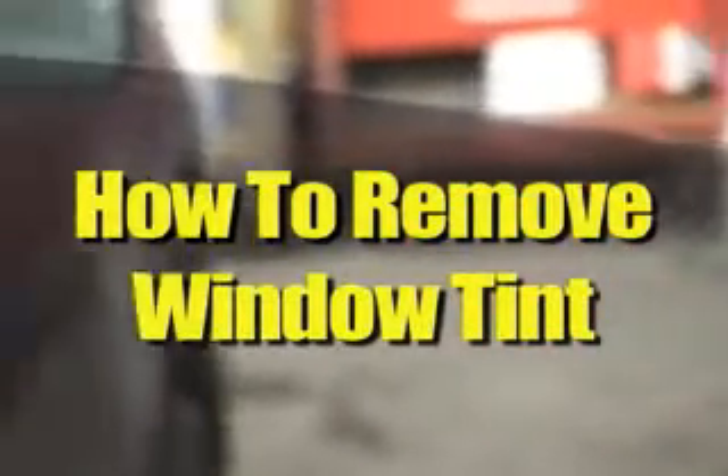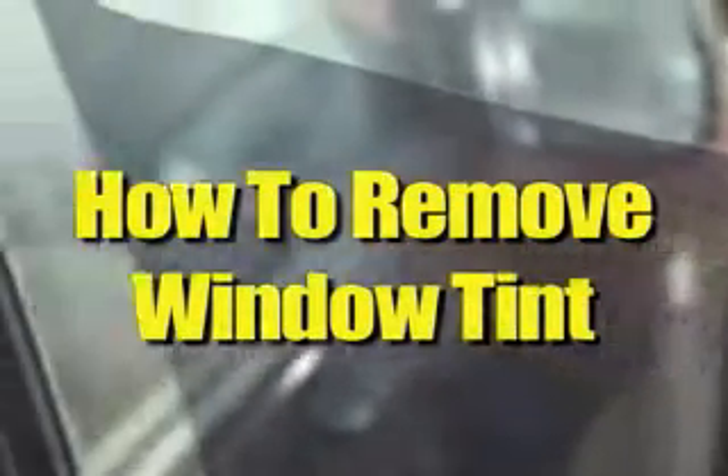How to remove the tint from your windows. If you have peeling tint on the side windows of your car and just want to remove it, you don't need to pay someone at a shop. It's easy to do yourself.